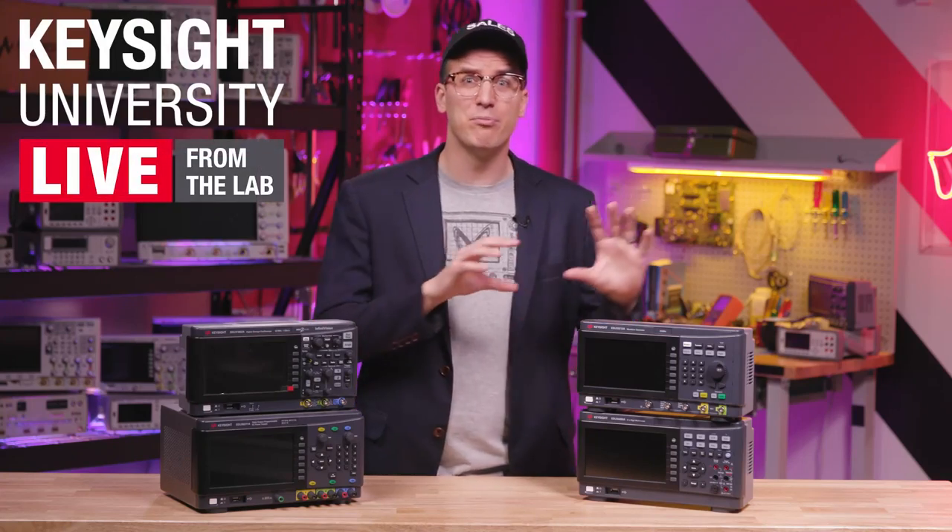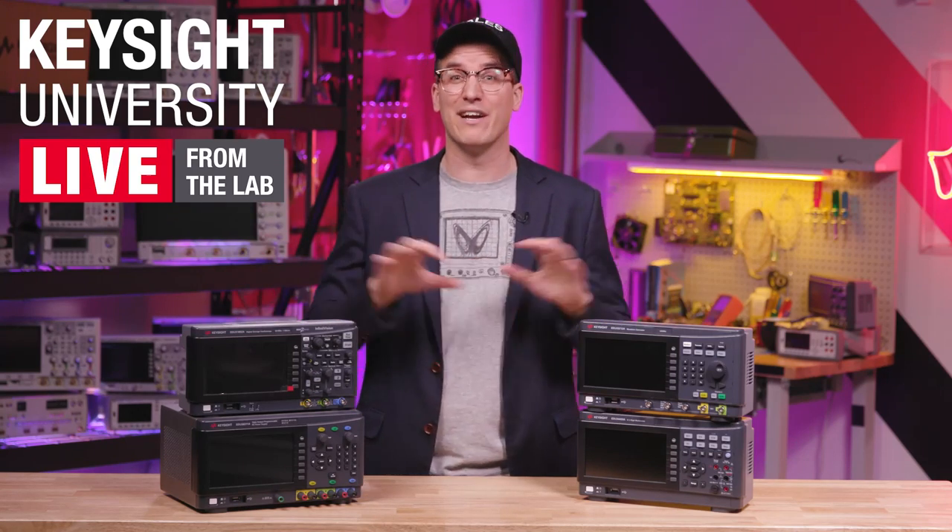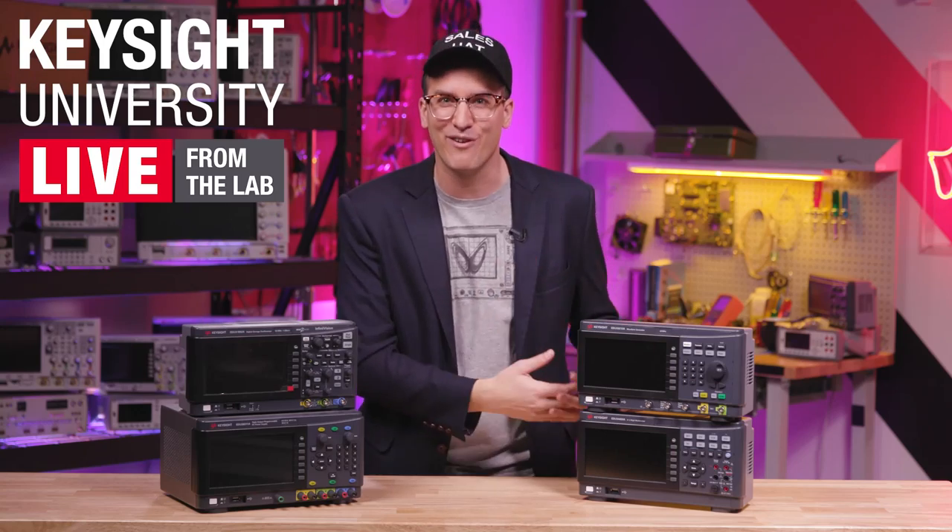I'm not going to go too much deeper into these now, but I'm giving away over a hundred pieces of test equipment, including these, as part of Keysight University Live. Go sign up now using the link in the description and get access to a ton of other things going on as part of this event.